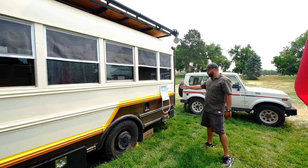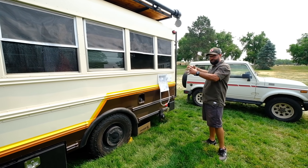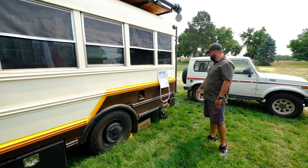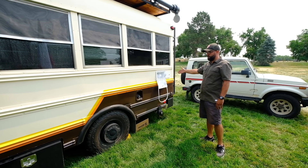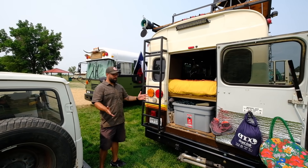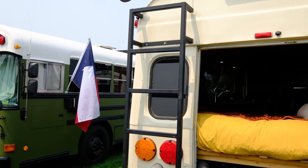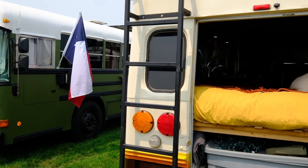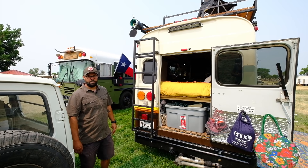This area is our outdoor shower. It works with the water heater inside, so we can come out here, pop up a little tent, and take a shower. That's our fill port — we can have city water come in or just fill our 46-gallon water tank that we house in the back. Welcome to the back of the bus and the garage area. Back here we have a ladder to get up to our deck, which is helpful for cleaning the solar panels as well.